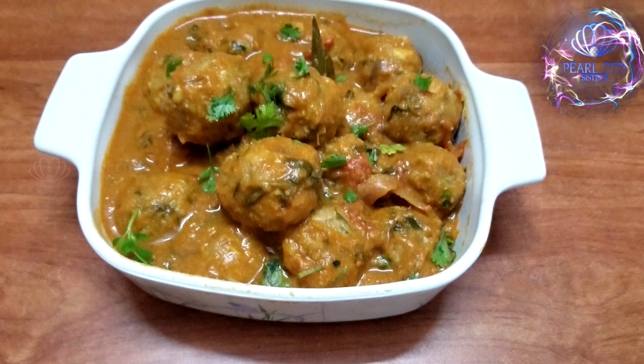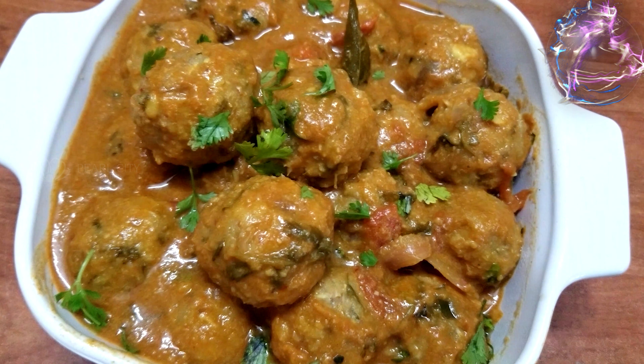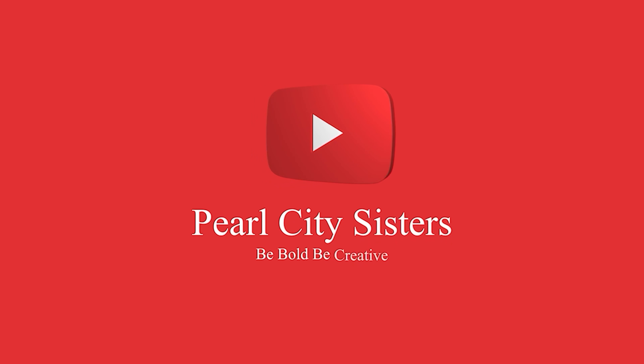If you like this, please like and subscribe to this channel.